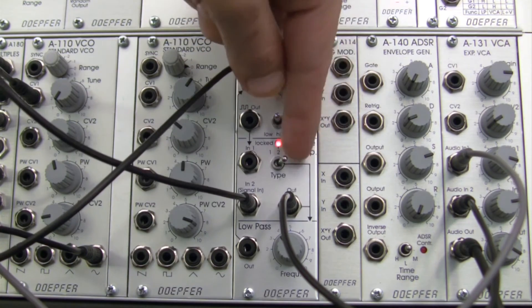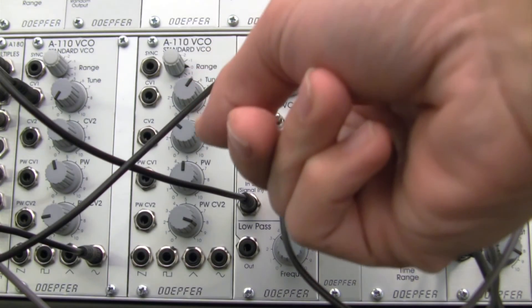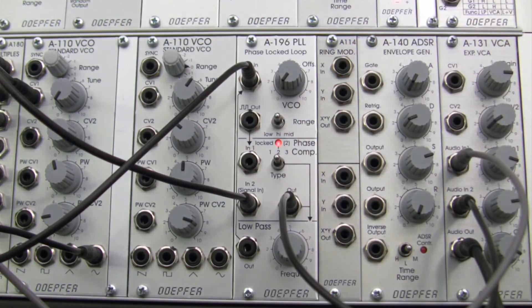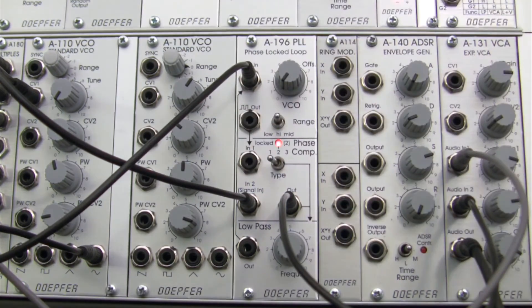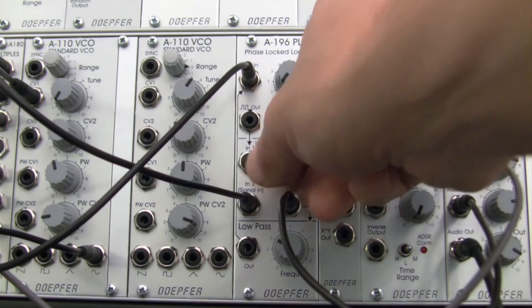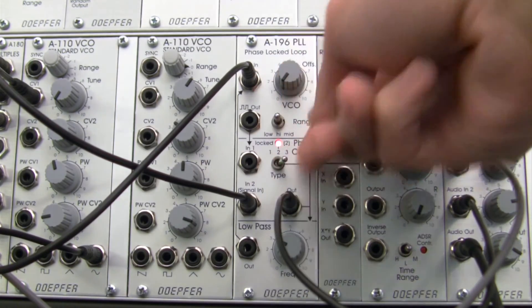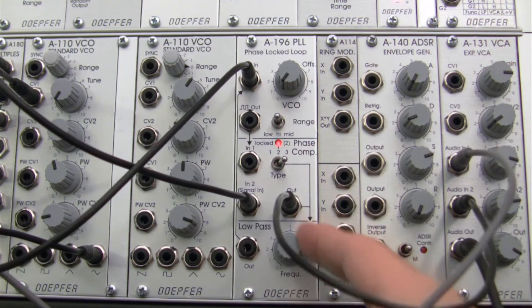So now, why don't we try going into phase comparator two and check out what kind of results we get over here. Let's flip over to phase comparator one. So at this point, I don't really have to worry about adjusting the frequency here. I would only then choose which phase comparator I want to use. I like number three over there, getting those crazy little tones at the bottom right there. But I've sort of taken this out of the equation now.